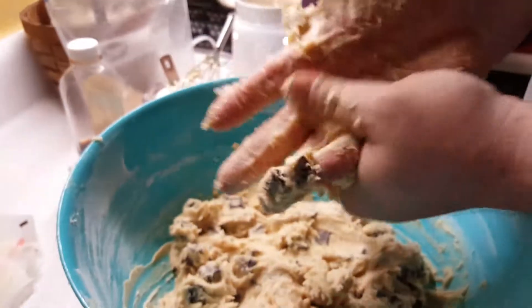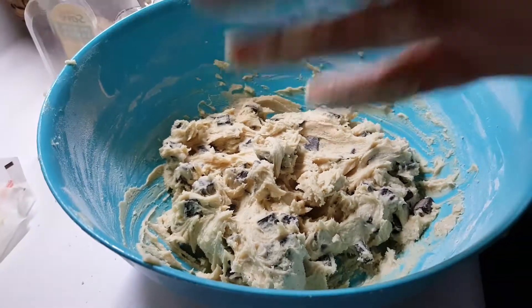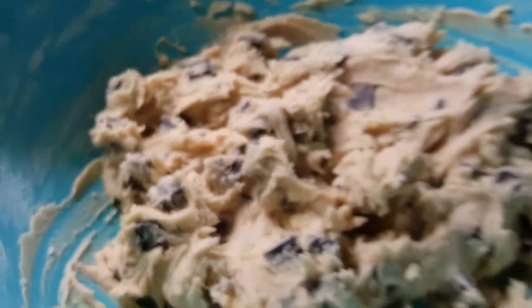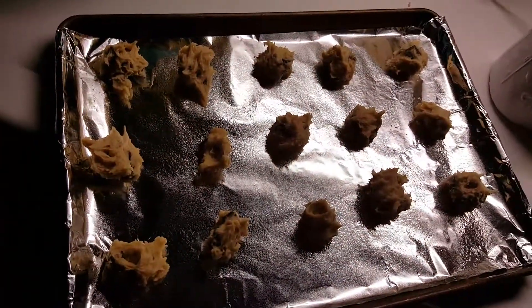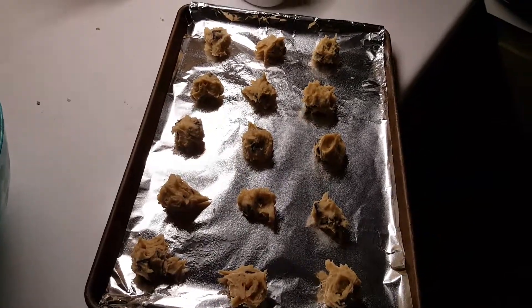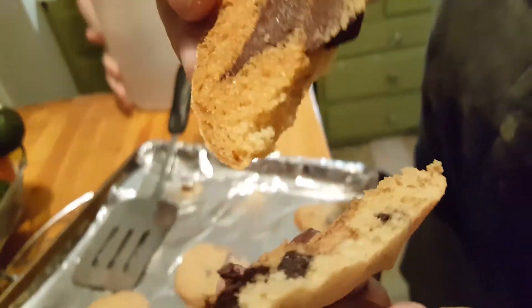Get your oven preheated to 350–375°F depending on your elevation. The instructions say to use an ungreased baking sheet, but I always grease mine lightly because I don't like stuck cookies. Roll these into a ball like so. We used the two-spoon method and rolled them out — don't make them too big. Pop them in the oven 10 to 15 minutes. There's the dark chocolate chunk cookies after baking — you can see how they're firm yet soft.